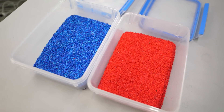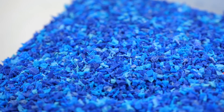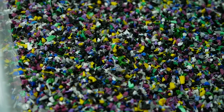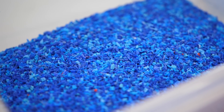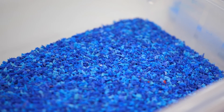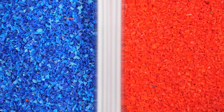In the end, I have 3 trays of very nice and consistent regrinds in red, different shades of blue, and everything else that was left. Even though I cleaned up the shredder thoroughly, I still ended up with some particles of other colors, but this is something you'll always have when working with recycled materials. Sorting that out would be too much of a hassle, so I just leave it as is.